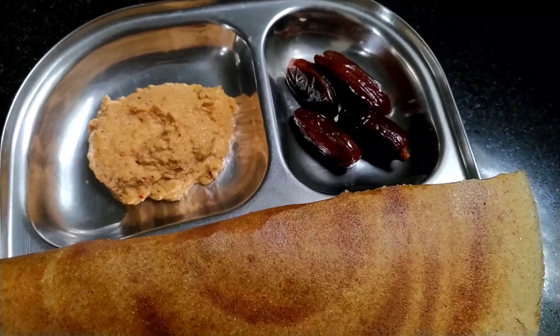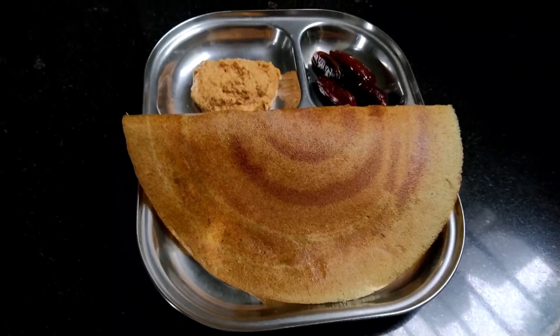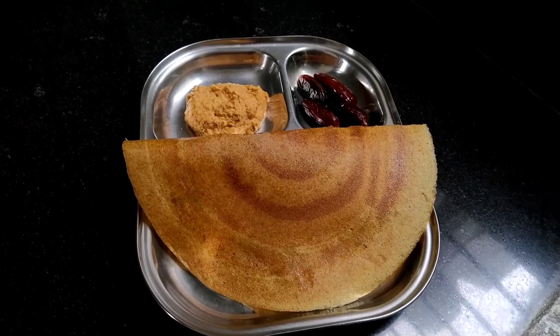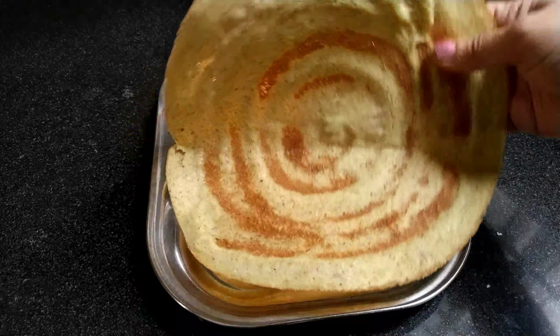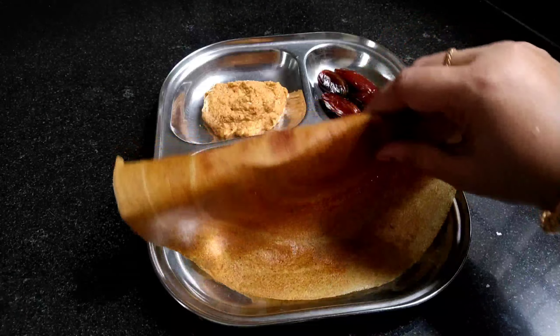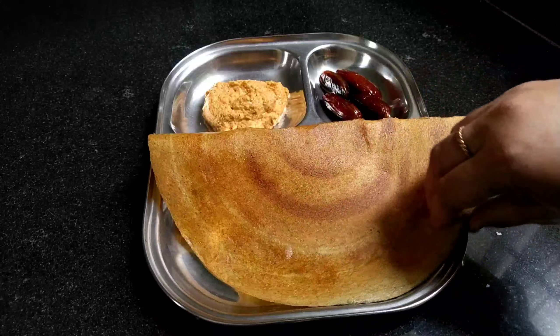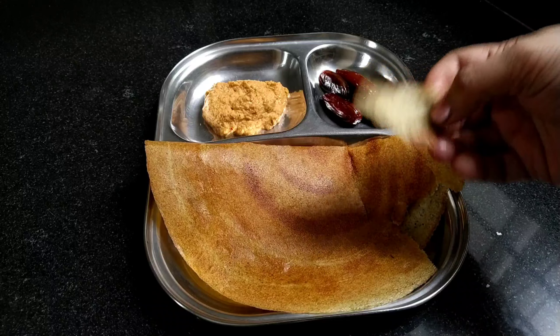If you like this recipe, please give a thumbs up to this video. If you are not yet subscribed to my channel, please subscribe and support me. I will come up with new videos and new healthy recipes. Let's meet there - until then, take care, bye bye, and thank you so much for watching!